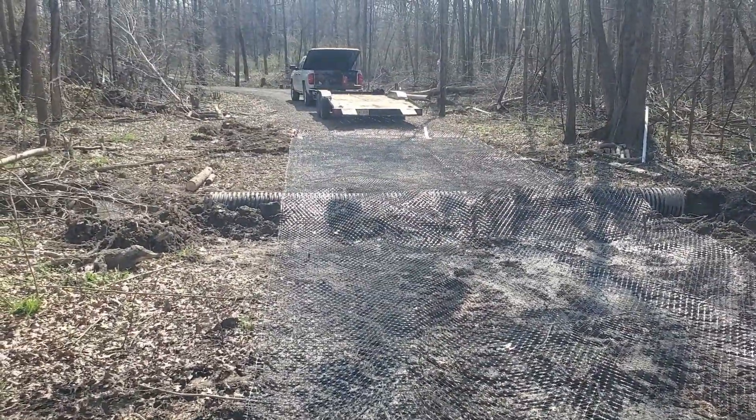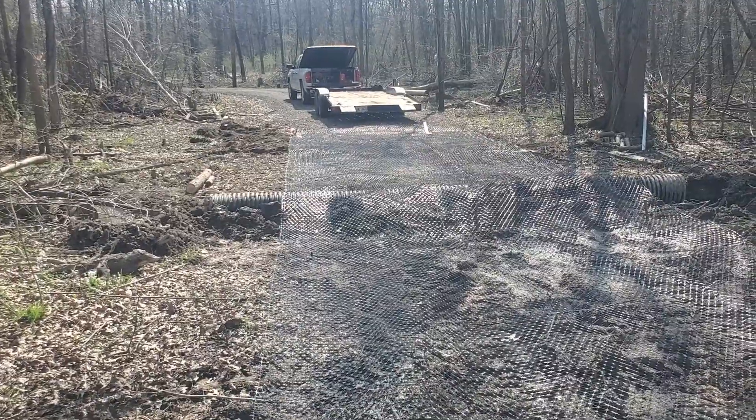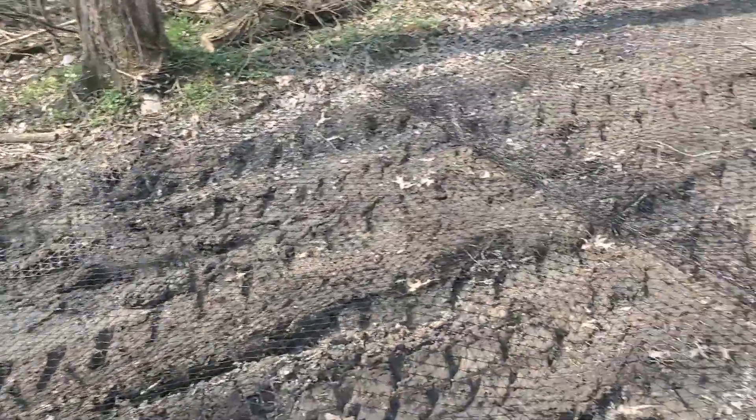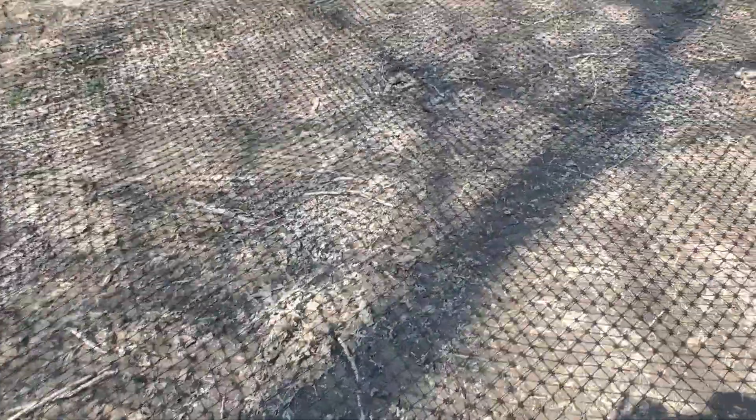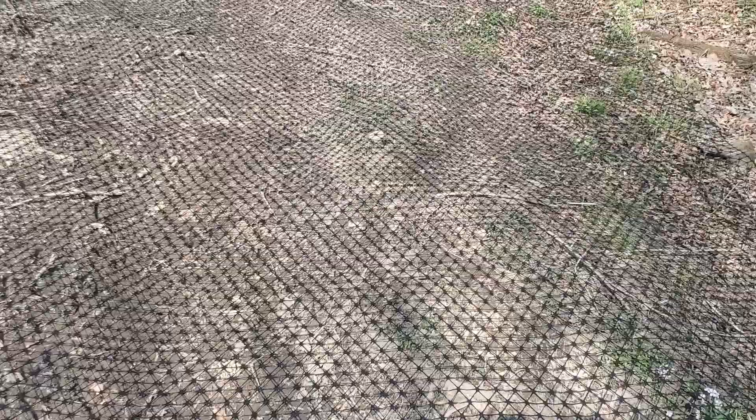It'll be interesting to see how it comes out, but I have nothing but confidence — this stuff really is amazing. If you're putting a driveway in and you have wet spots and you don't want to dig down because you'll just be digging into more wet, I can't recommend this stuff enough. I've used it for 180-space parking lots that are basically built on fill over swamp. It's just an amazing material, and it's not crazy in price, especially when you figure how much work and stone it saves you.